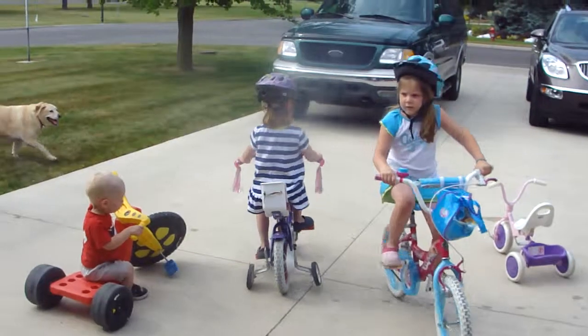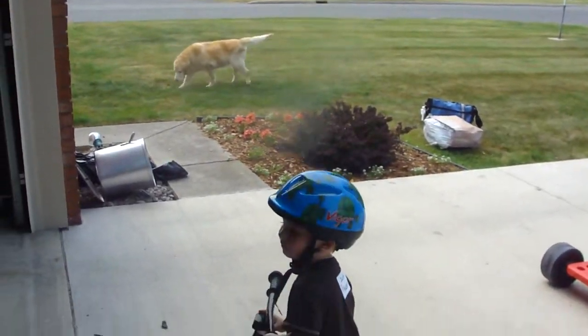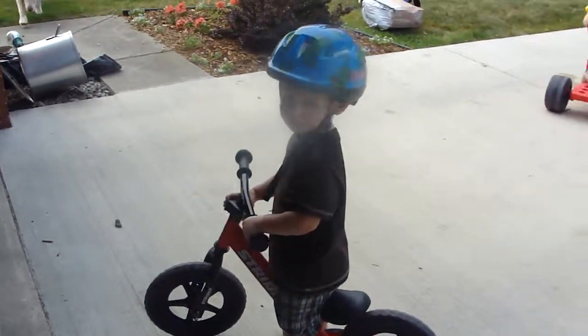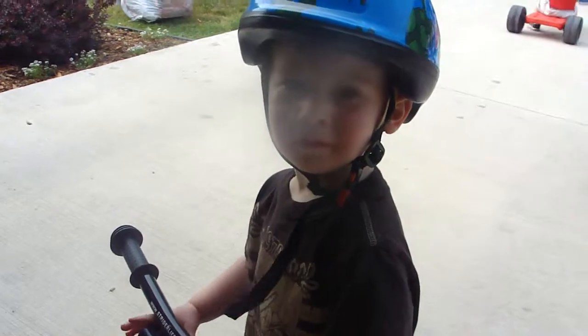All right, it's all gone. You want some water, buddy? Okay, okay.